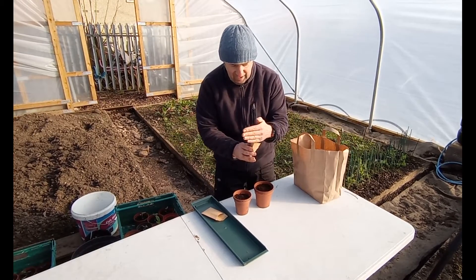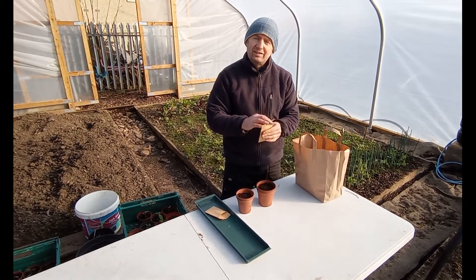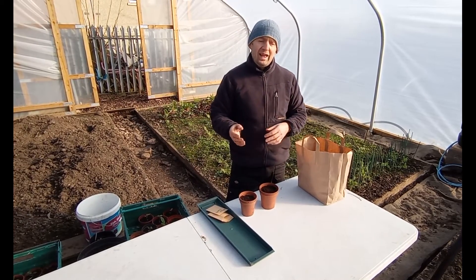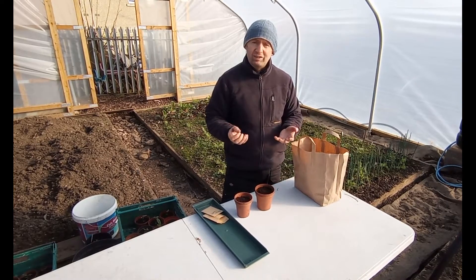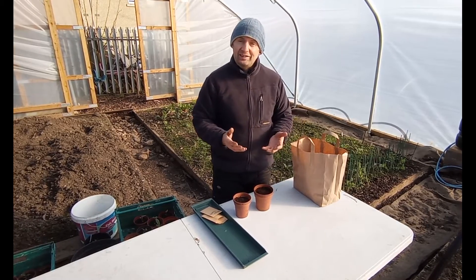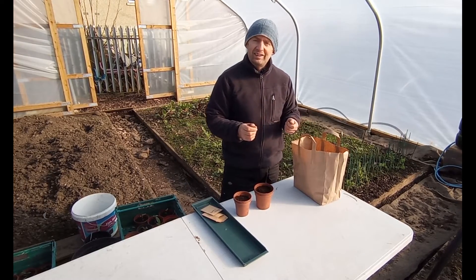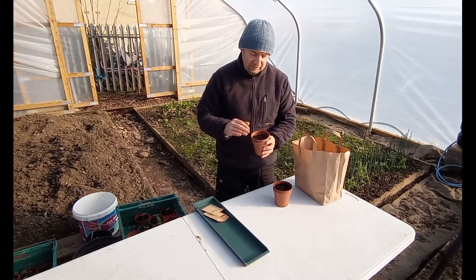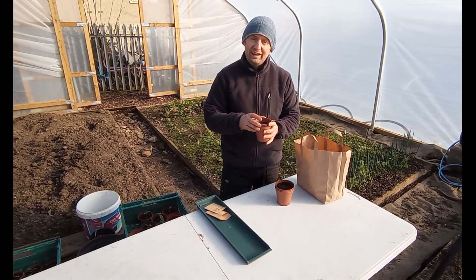We're starting these now because they will take a good six months to reach maturity, to the point where you're able to harvest them. Which is unfortunate in some ways because it's still really cold, and what tomato seeds and chili seeds need to germinate is a bit of heat. So it's no good taking those seeds and just sowing them outside at the moment. What we need to do is to grow them in pots and to get them to germinate in a heated place — an ideal place for that is in your home.